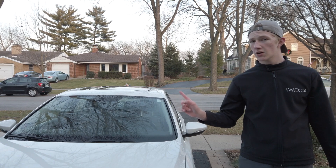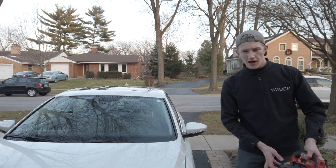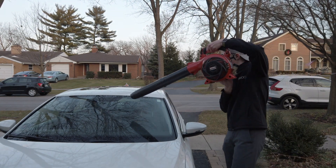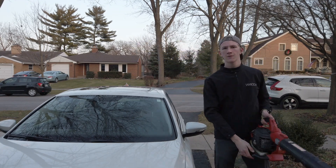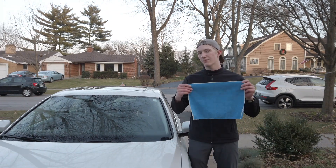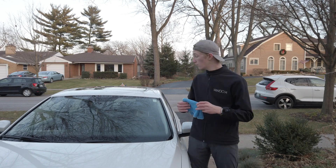After clay barring and spraying all that quick detailer, you need to get all that detailer off before you shine the glass. I like to dry my car in a pretty efficient way. Grab a clean microfiber towel, fold it into fours, and then start to dry your entire window.